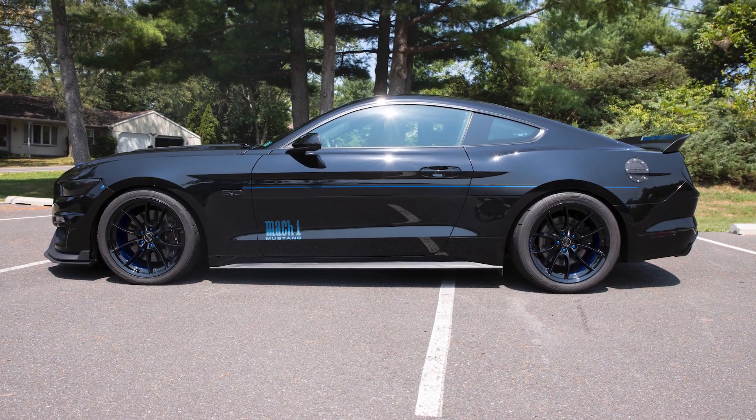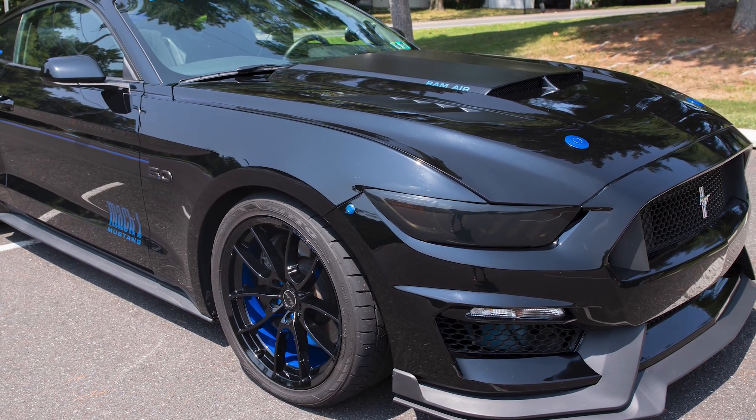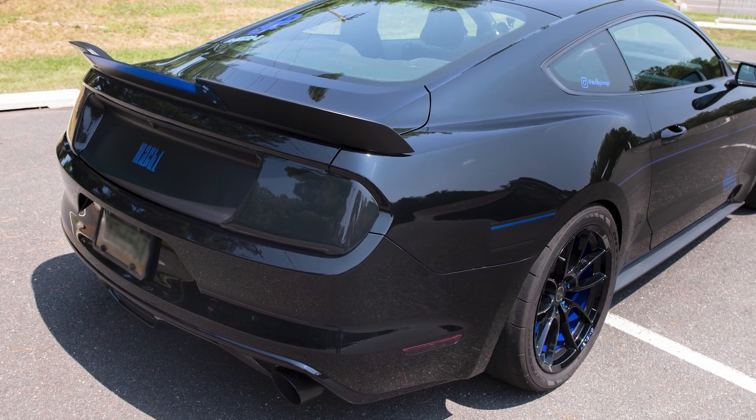Lucas, how are you doing today? Good. Good to see you. Thanks for joining me today. I'm really excited to talk to you about your 2017 GT because one of the first customer build interviews I've done was with a guy named Lee from Jersey who had a black car with blue accents, but his was an EcoBoost. Yours is like that car on steroids.